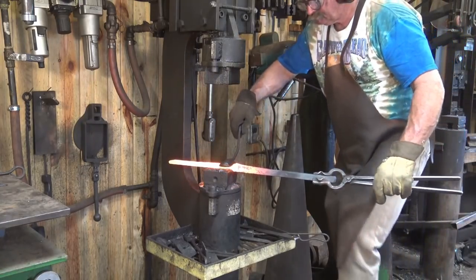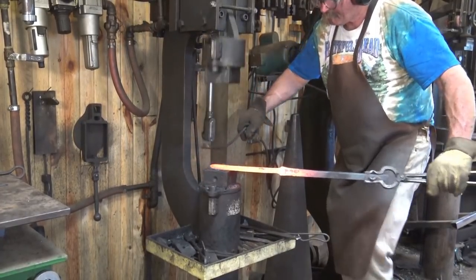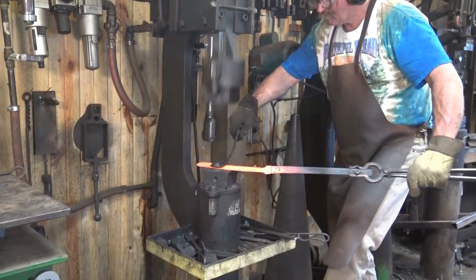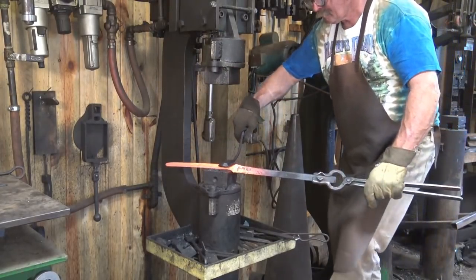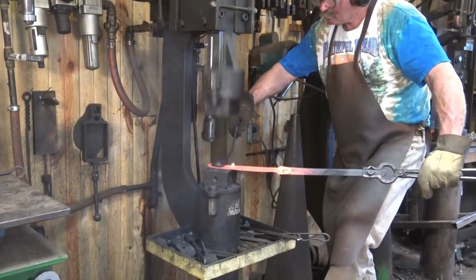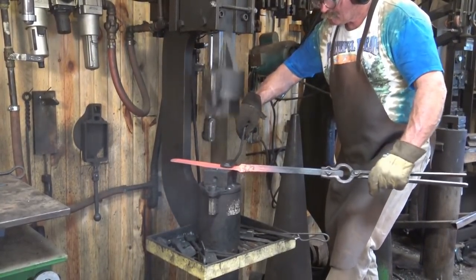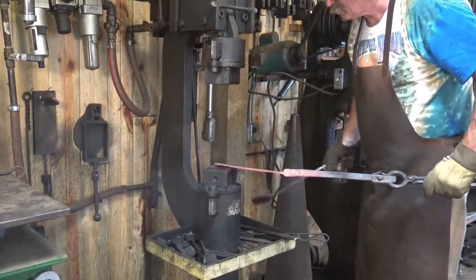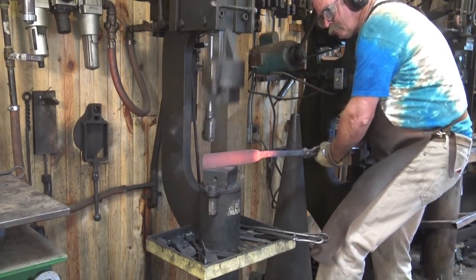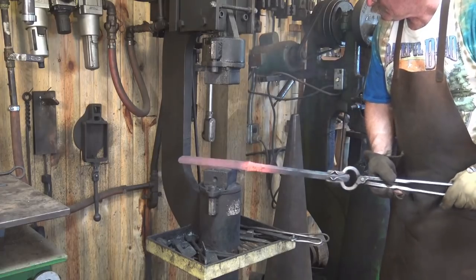I'll show you the flatter a little bit better if I stand on the other side. This helps create a nice smooth surface and get rid of any of the fuller ring marks left either from the fly press or from that fuller I was using under the power hammer. You can see how much longer this has become — it's really got a lot of material out of this piece of wrought iron. I'm very impressed. It's got a little bow in it to straighten out. These are looking pretty good.